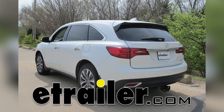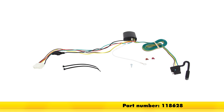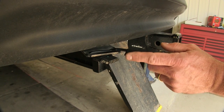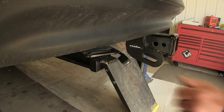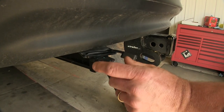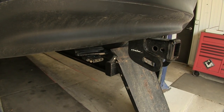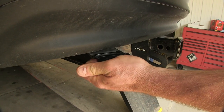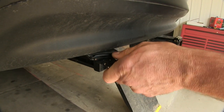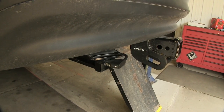Today on our 2015 Acura MDX, we're going to be taking a look at and installing the T1 Vehicle Wiring Harness with 4-Pole Flat Trailer Connector, part number 118628. This is going to provide you with a 4-flat trailer wiring to allow you to tow most of your smaller trailers, and it's compatible with adapters to change it from a 4-flat to a 6- or 7-way connector. The Powered Module A is going to reduce stress on your vehicle's wiring system. It's simply a plug-and-play operation — you don't have to cut any wires or splice, which is a good thing with today's electronics.